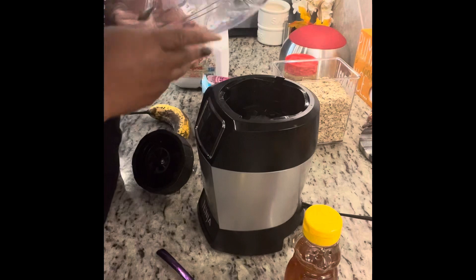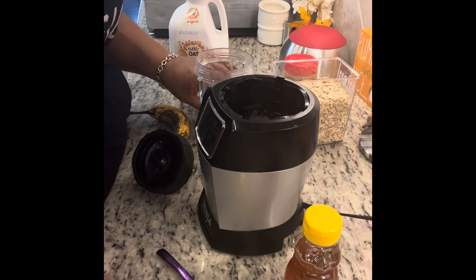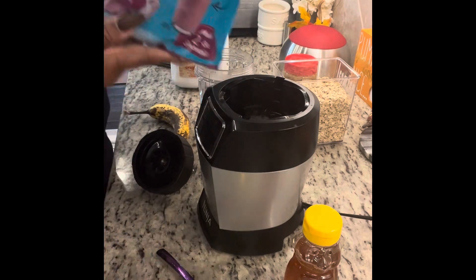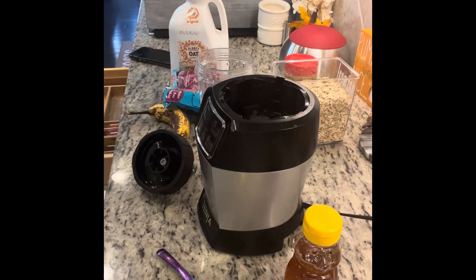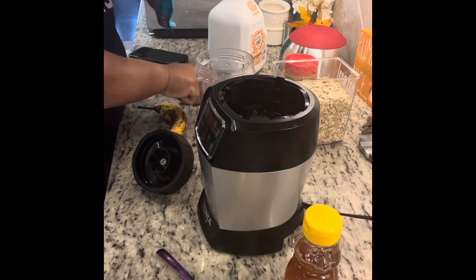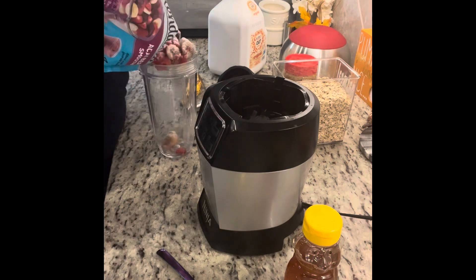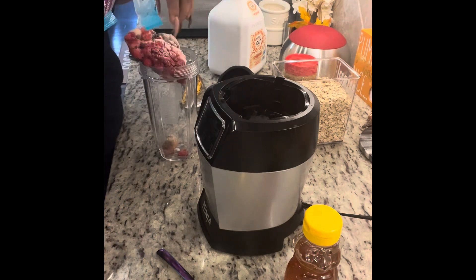I absolutely love this thing. I'm not sure of the size — I'll let you guys know that later on. But I have some açaí berry blend from the frozen food section, and I have peanut butter, oats, half of a banana, oat milk, and honey.